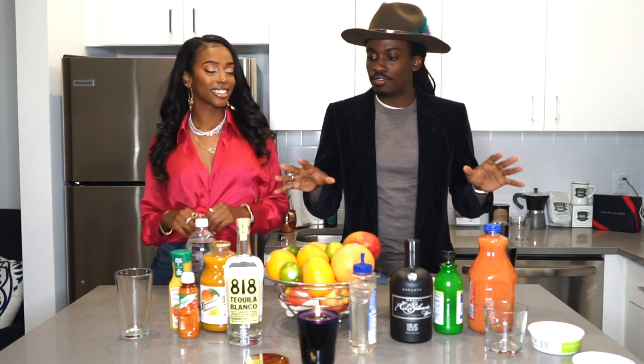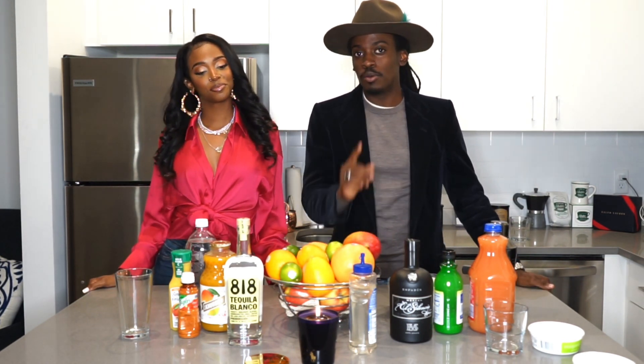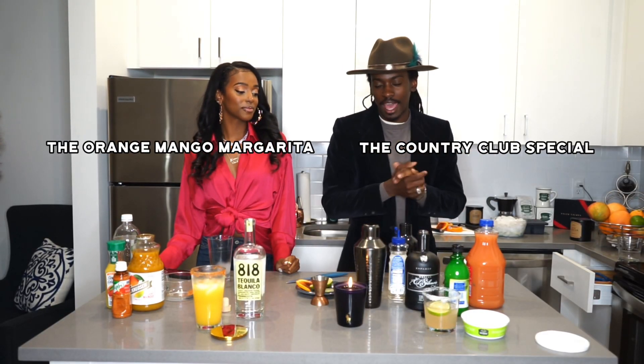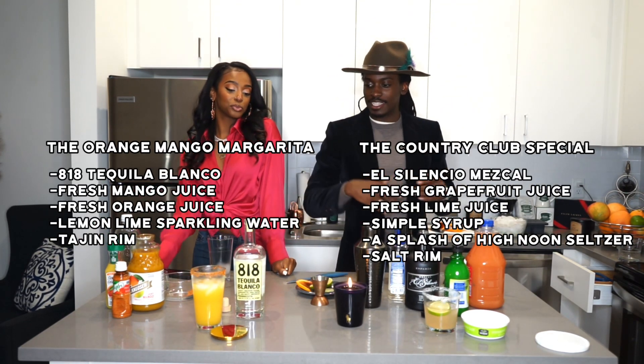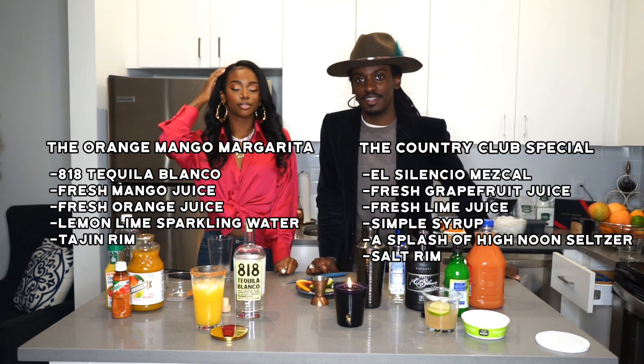Today we are going to be showing you how to make a few drinks. By no means are we professional bartenders, but we are both very popular individuals, which gives us the right to teach you how to live your life. I am making the mezcal drink, my sister is making the tequila drink. All mezcal is tequila, but not all tequila is mezcal — that's the saying. Like I said, we're not professionals.